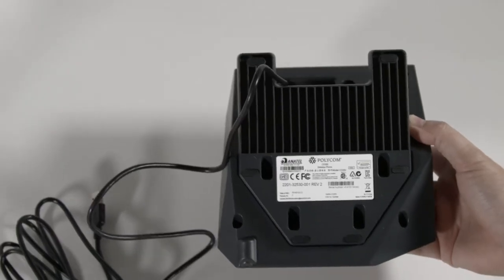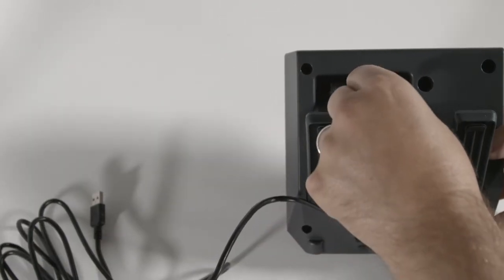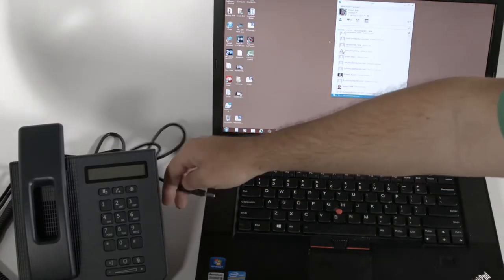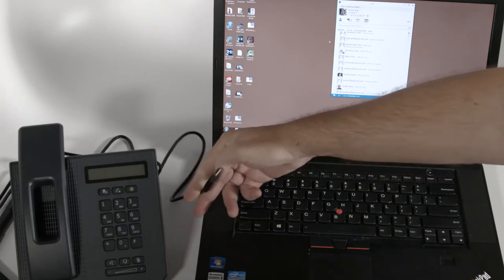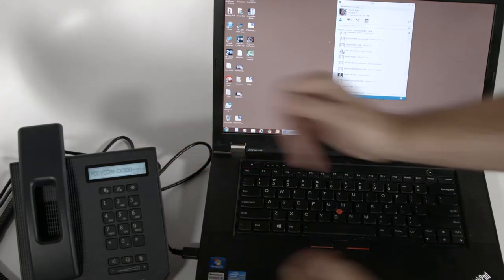Setup is easy. The stand goes here, and the handset cord plugs in here. You can plug in the headset jack here. Now simply connect the phone to the USB port of any PC running Microsoft Lync and it'll instantly be ready to start placing or receiving phone calls.